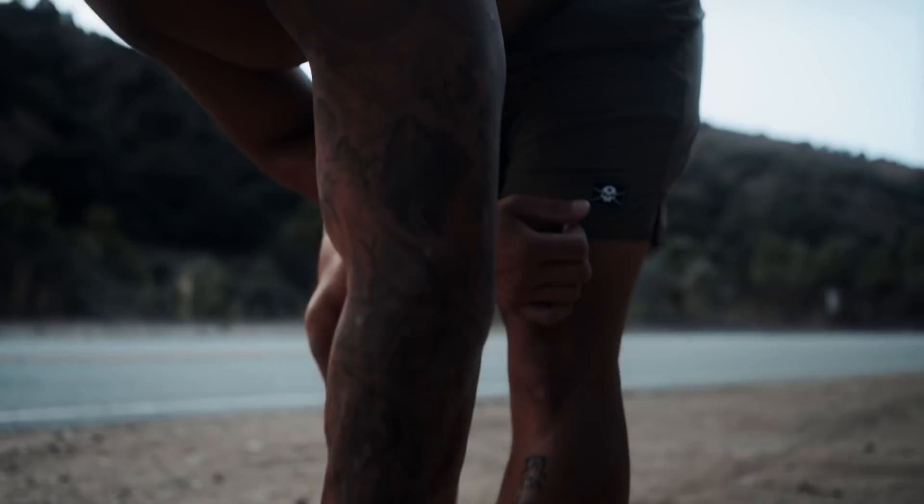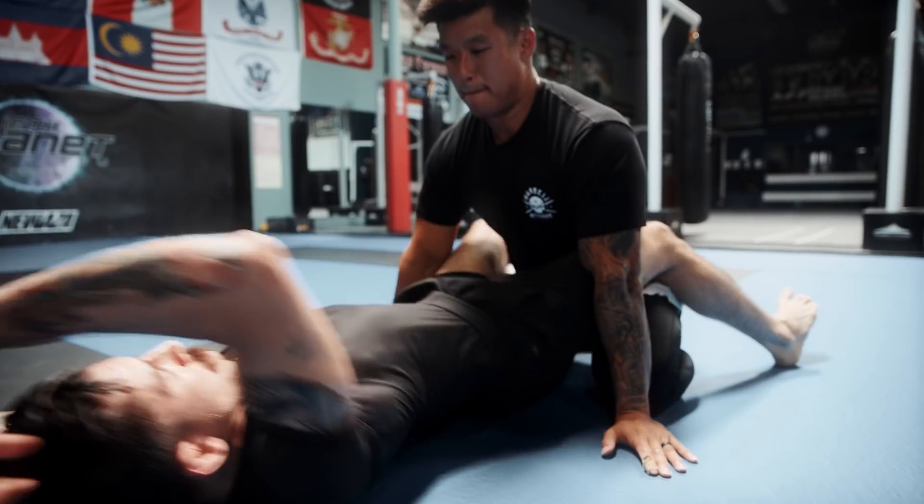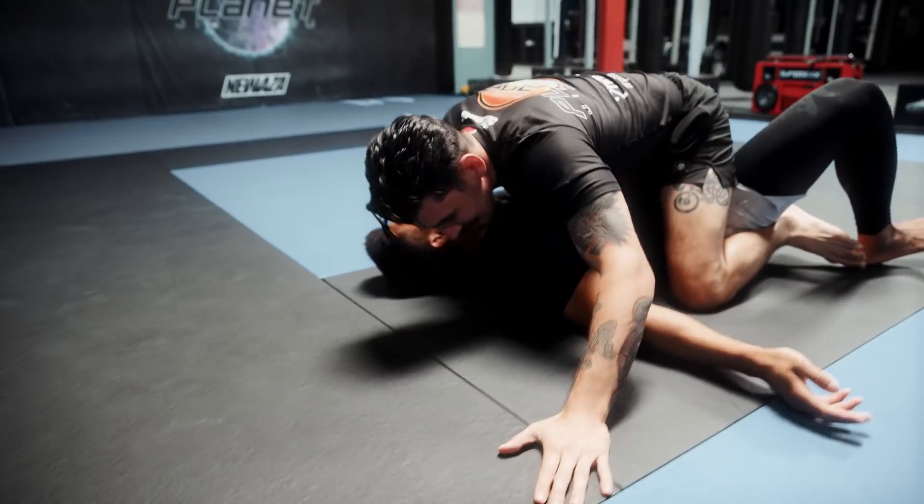Every time I trained, I had to put on a different pair of shorts. If I was lifting weights, I needed something that was long and durable that could withstand the scraping of a barbell. Then if I was kickboxing or running, I needed something that was short and light so that it didn't restrict any movement. And if I was grappling, I needed something that moved with me. And if I was swimming, I needed something that was quick drying.